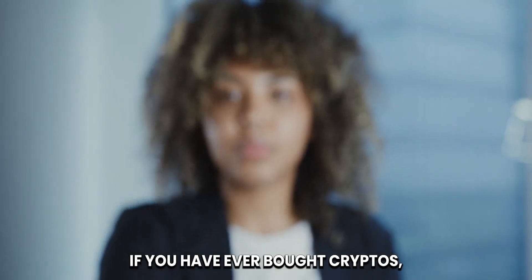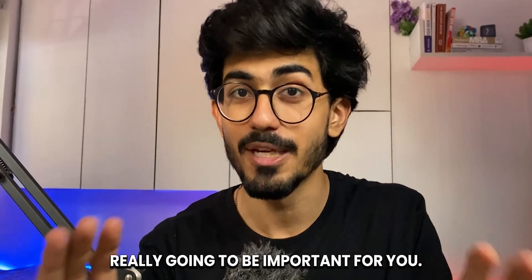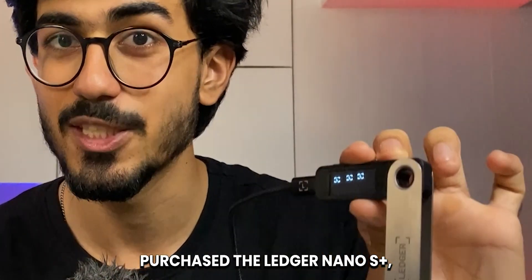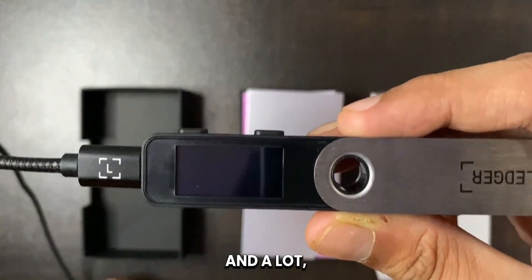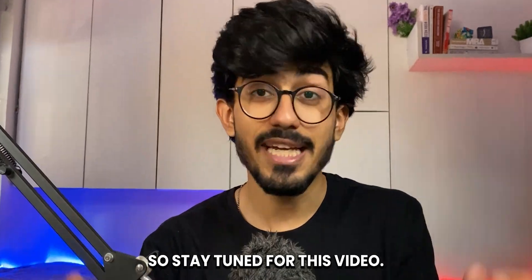If you have ever bought cryptos, then this one video is really, really going to be important for you. I'll be talking about hardware wallets. I've recently purchased the Ledger Nano S Plus, so I'll be talking all about it — unboxing it, doing the setup in front of you guys, and answering all of your questions. So stay tuned for this video.